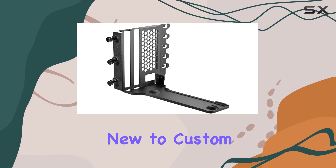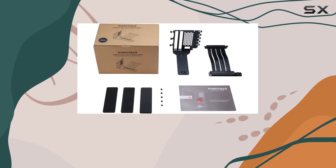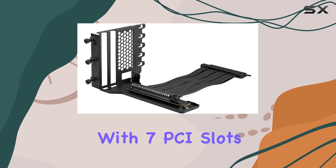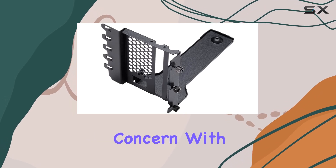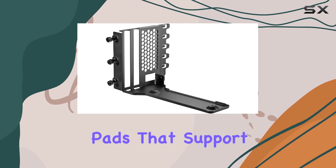Its versatility extends beyond these models, as it's designed to fit any chassis with seven PCI slots, catering to a wide range of ATX cases. But what about the risks of GPU sag — a common concern with vertical mounts? Phanteks has thoughtfully included rubber pads that support the weight of the graphics card, ensuring both stability and peace of mind.